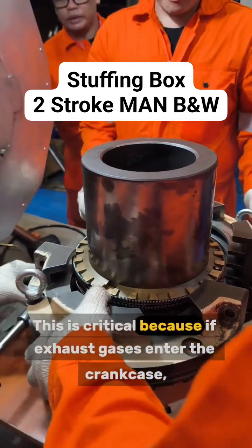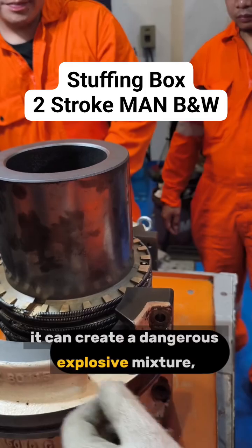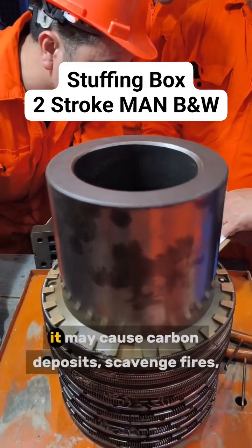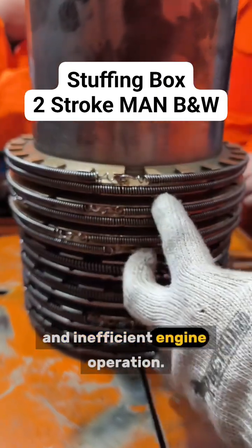This is critical because if exhaust gases enter the crankcase, it can create a dangerous explosive mixture, and if oil enters the scavenge space, it may cause carbon deposits, scavenge fires, and inefficient engine operation.